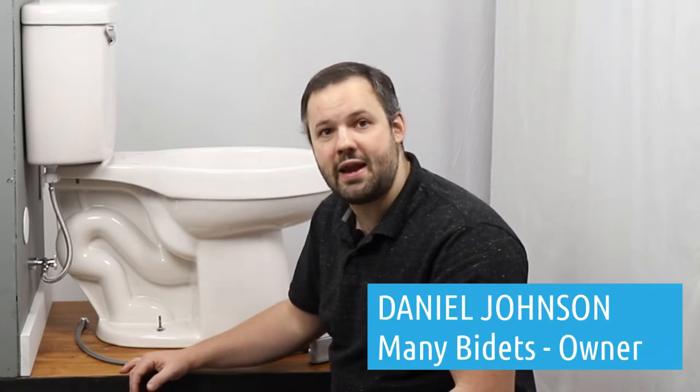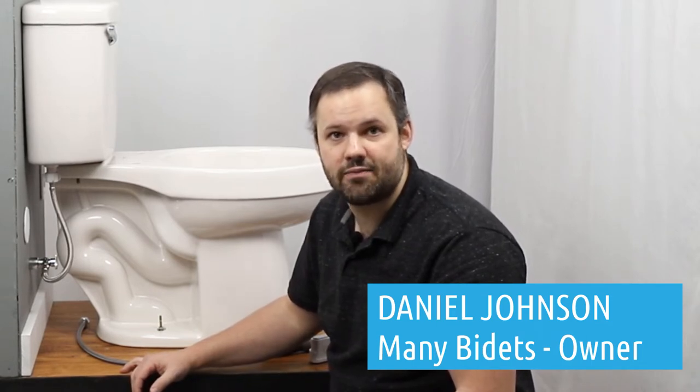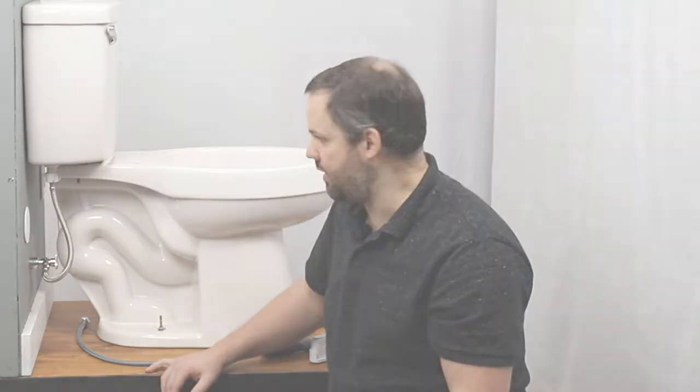Hi, Daniel Johnson here, your bidet expert and owner of ManyBidets.com, where over the last eight years we've sold over 10,000 bidets. Today, we're going to talk about how to install the BioBidet Discovery DLS bidet seat. We're going to walk through it from start to finish, talk about what you need, and make sure that you have a good understanding of how it works.